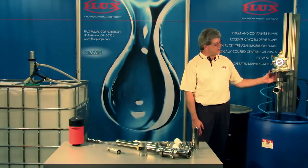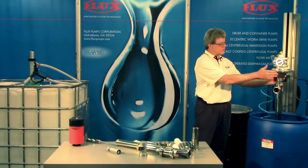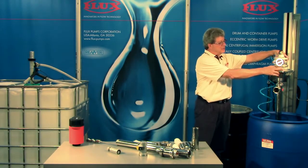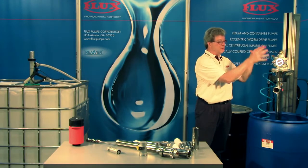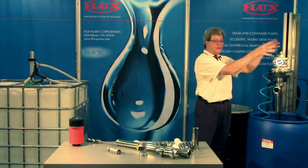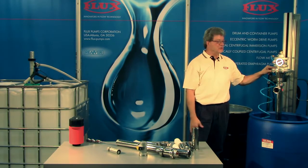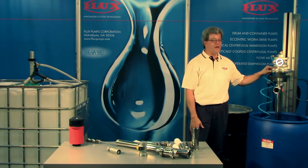We also have the S version, which is a direct drive without the planetary gearbox. In this case, we can mount a larger air motor to the pump, or we can put a three-phase motor or a gear motor on this pump. It allows us to handle much higher viscosities — 100,000 centipoise and perhaps higher.